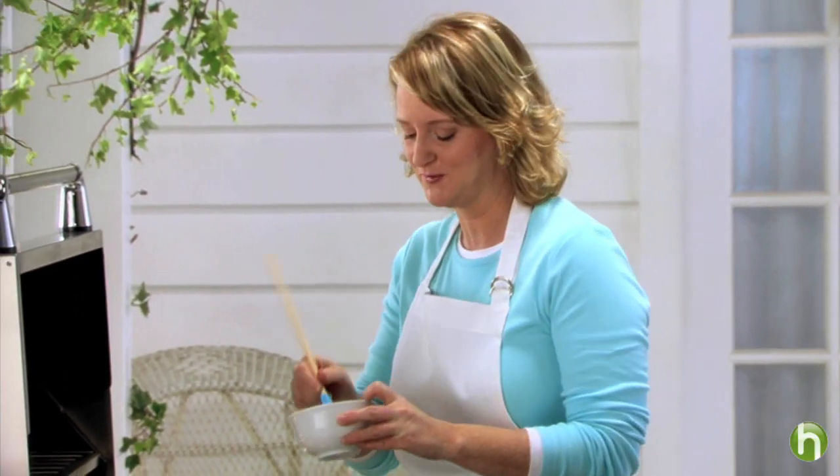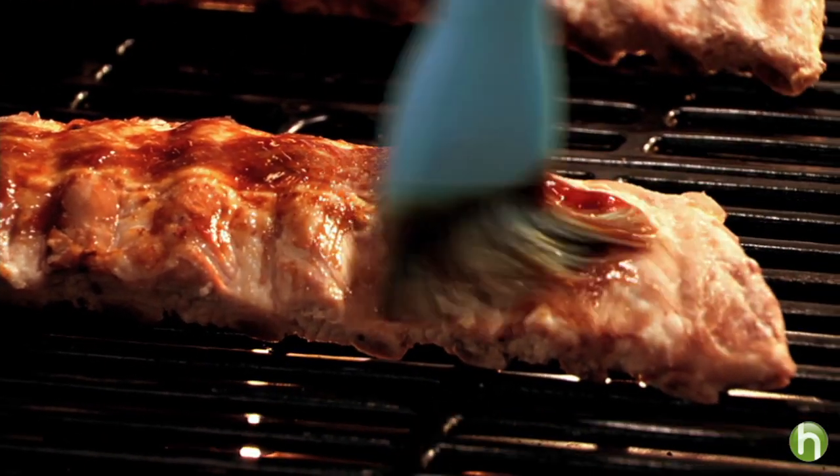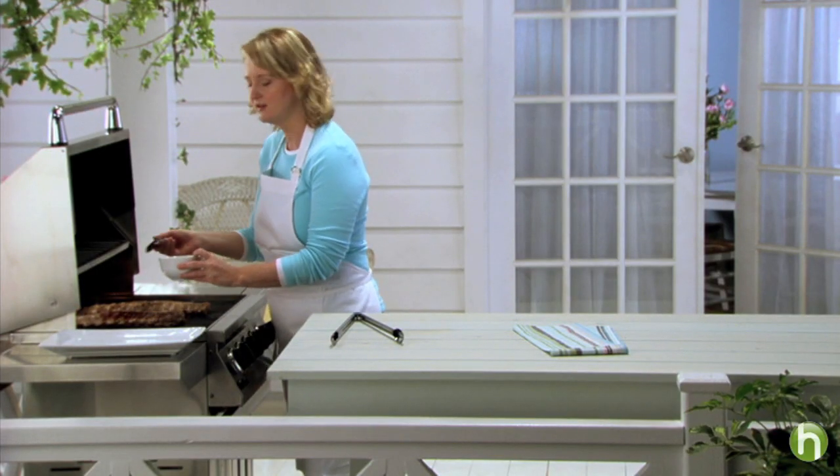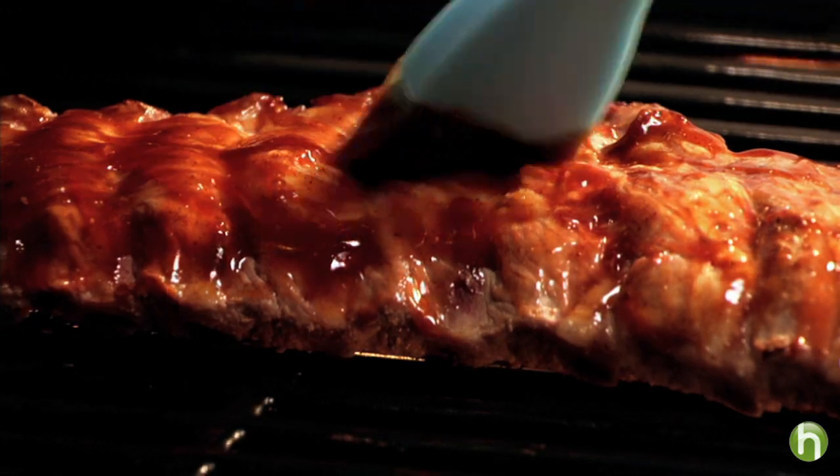Now I'm going to brush these with Kraft Original BBQ sauce or Bullseye Original BBQ sauce. Just brush on a little bit and then cook them long enough to allow the sauce to start to caramelize and add extra flavor to the ribs.